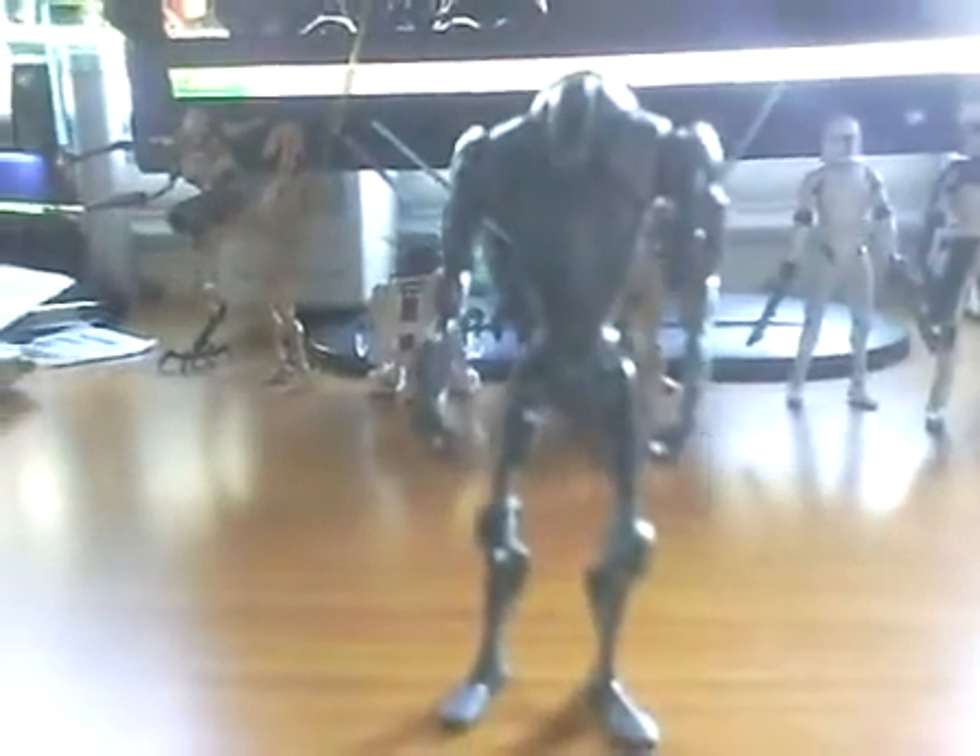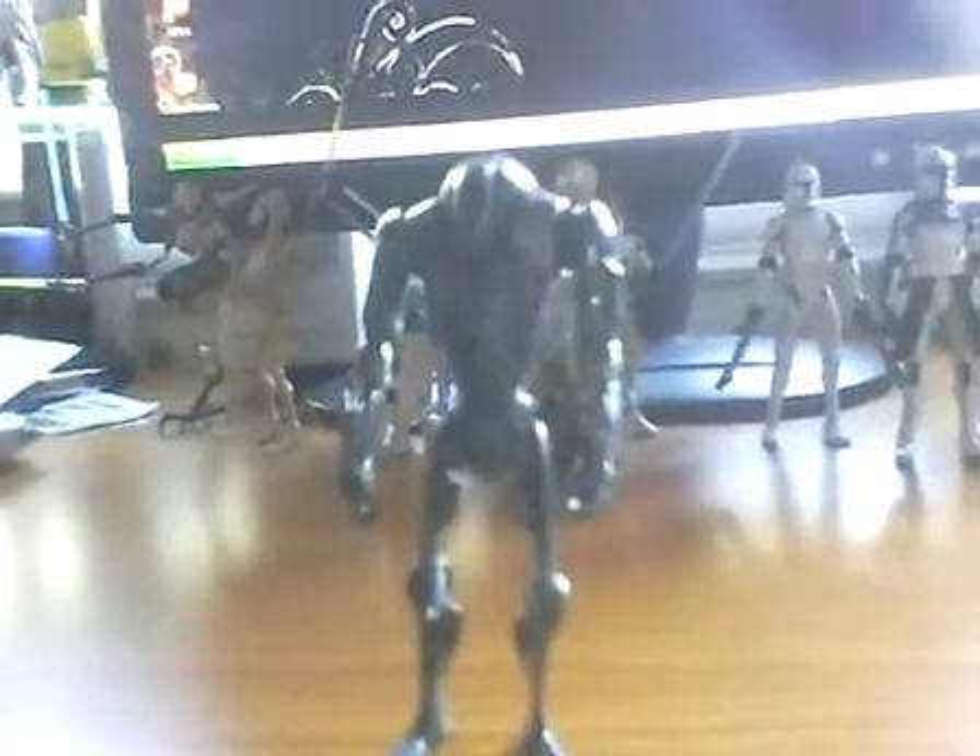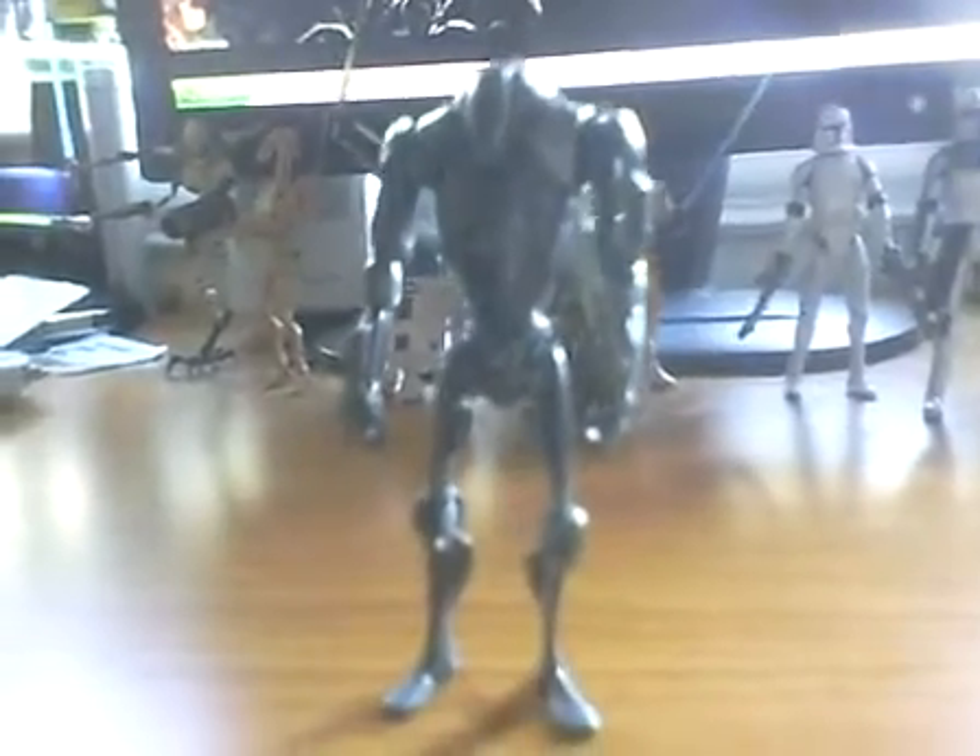I don't know what prices are at other stores. Best price to get it at is Walmart. Don't go to Target. It's about the same price at Toys R Us, so don't go to Target to buy Star Wars figures.